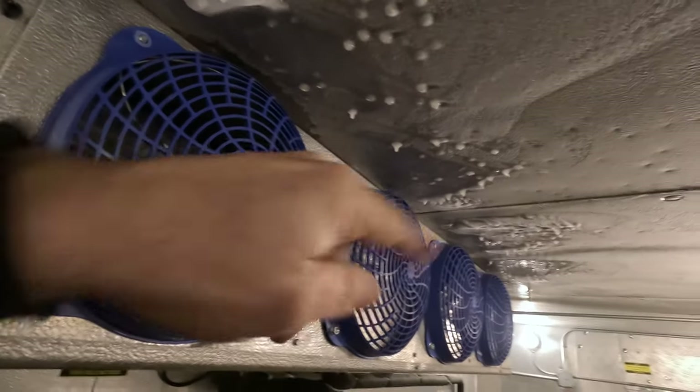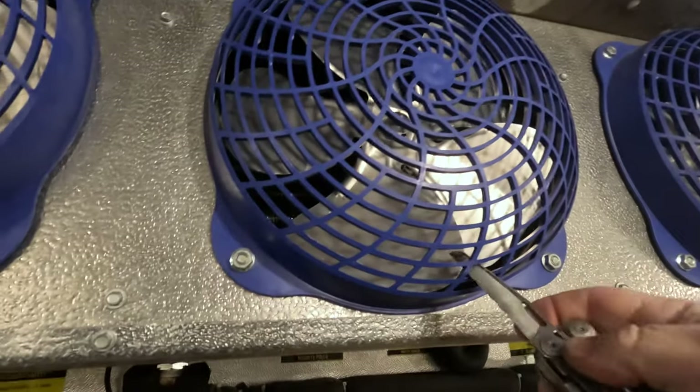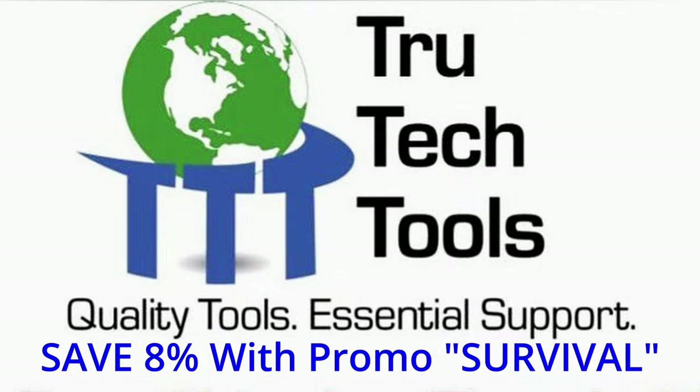This heat buildup is usually from the defrost — we've got direct injection here. This video is brought to you in part by TruTech Tools: quality tools, essential support.